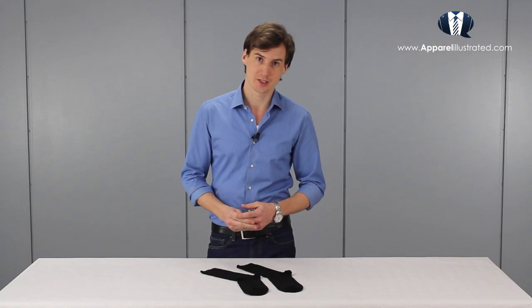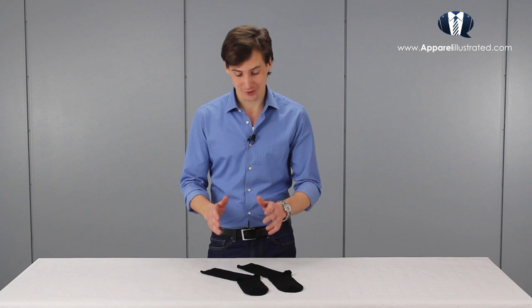I can still use my plain weave dress socks for casual occasions without a hitch. These dress socks are obviously black, but I do have them in several other solid colors as well. The rule that helps me decide which color socks to choose for a specific outfit is what we're going to talk about next.